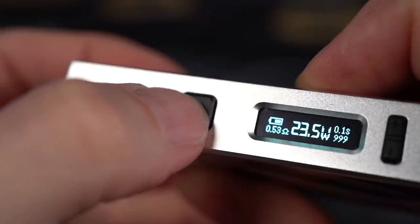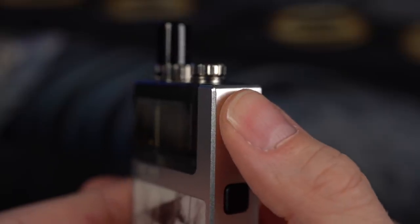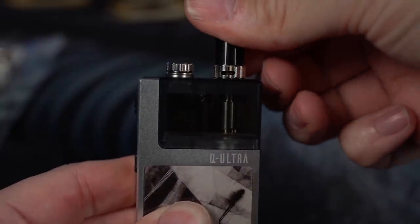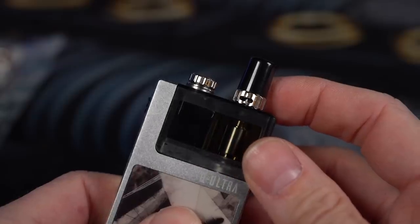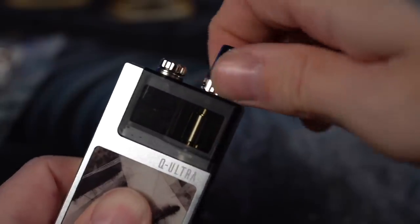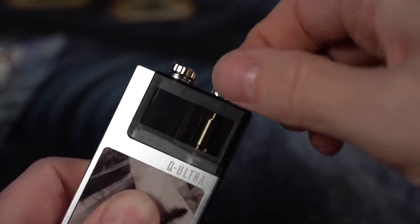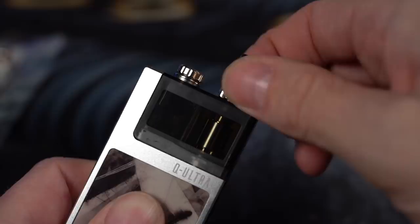You've got a real nice clicky fire button right there. Pods release in very much the same way — it's just a little button right here, press it down and it jettisons out, but it goes in very easy. And there is a little AFC up here, but I'm going to use some heavy air quotes: AFC. Because it feels like it actually adjusts nothing at all — it kind of just spins. There's one place where you can get it where it feels maybe slightly more restricted, but for the most part it's just kind of there and open. Doesn't really adjust anything.